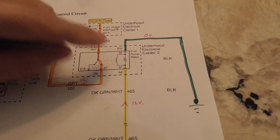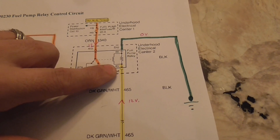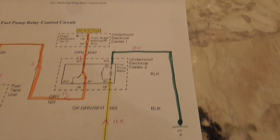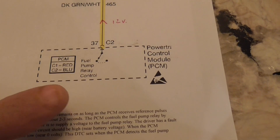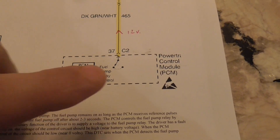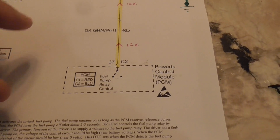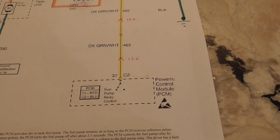In order for your relay to work you need to control the coil - this is called the control side of the relay. What we want to do is add 12 volts to this side so our switch will move. Looking down here you can see the fuel pump relay control, and this is part of the PCM in the vehicle - a module or computer that controls different aspects of your car.